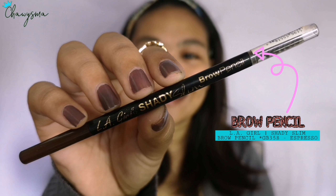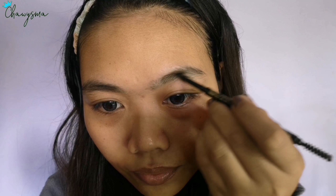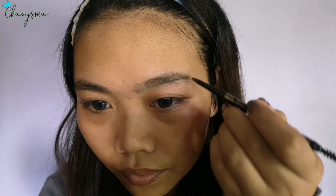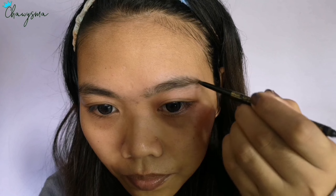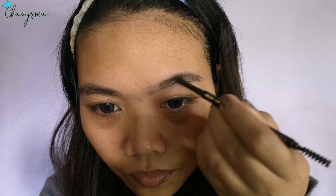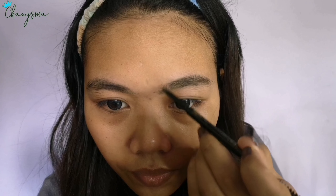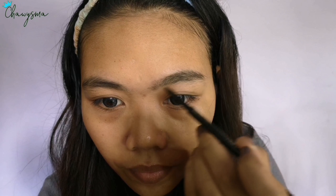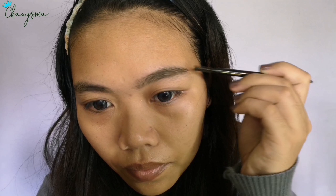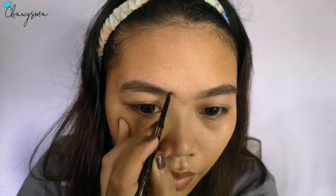Because color is life, I'm using this Eliger Shady Slim brow pencil in espresso. As you can see, I'm not really drawing on my brows — instead I'm just filling in the gaps. I'm also making my brows as straight as possible because that's the Korean brow style — straight brows.